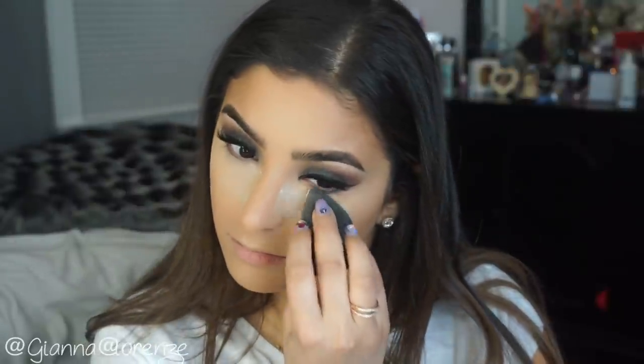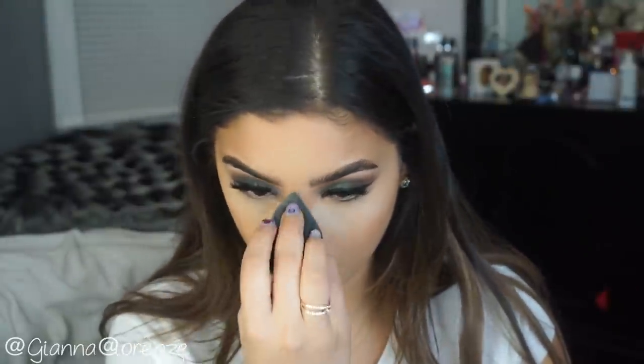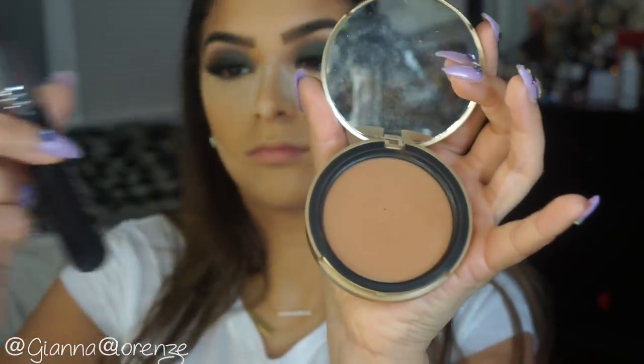Last but not least, I blend out my contour again. Watch that video if you want an in-depth tutorial on how I do my nose. After blending that out, I'm using Laura Mercier's Setting Powder, putting this on with the 3D HD Blender by Sigma. If you're new to my channel, I do have an affiliate code with Sigma — use code Giana at checkout for a discount. Now to bronze up the face, I'm using Chocolate Soleil by Too Faced and the F23 by Sigma, bronzing the forehead, cheekbones, jawline, and nose.